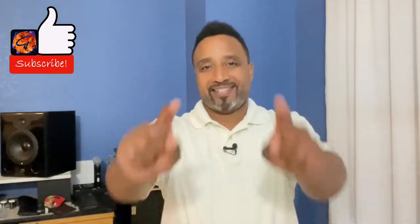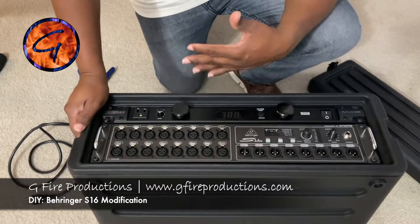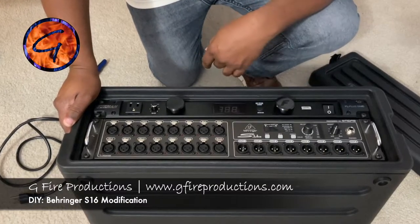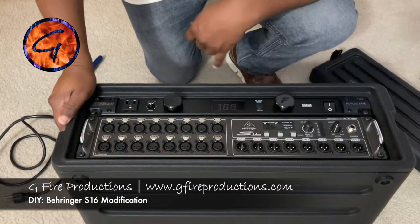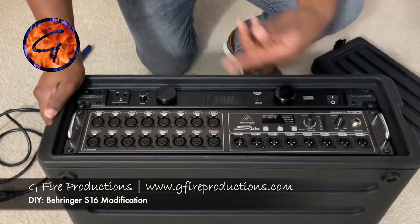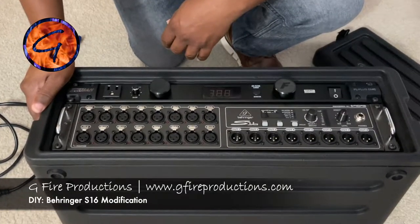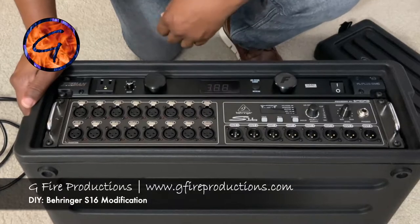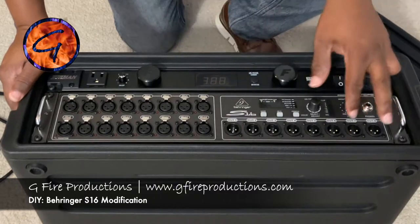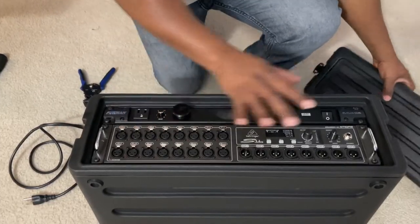Let's get into our DIY on the stage box — there it is. There's nothing I need to do to the front of this, but I just wanted to show it because I have a power conditioner mounted right on top of the Behringer S16 stage box. It has 16 inputs and eight outputs, and I typically set this on stage so all band members can plug in accordingly, then I run out to monitors or main speakers.